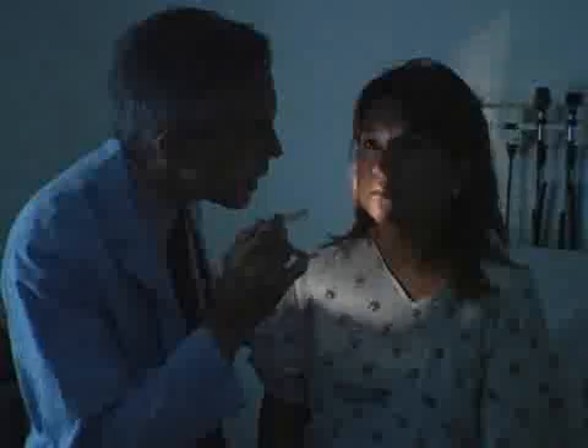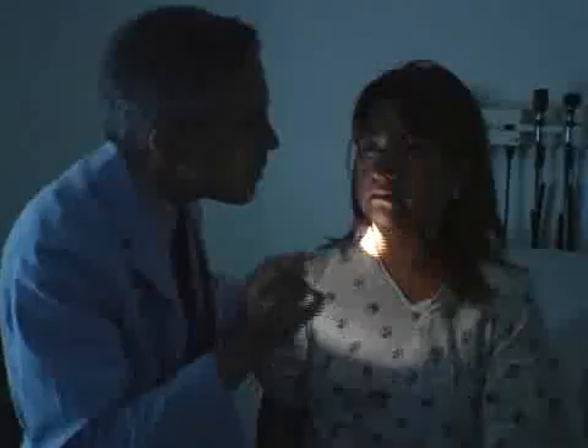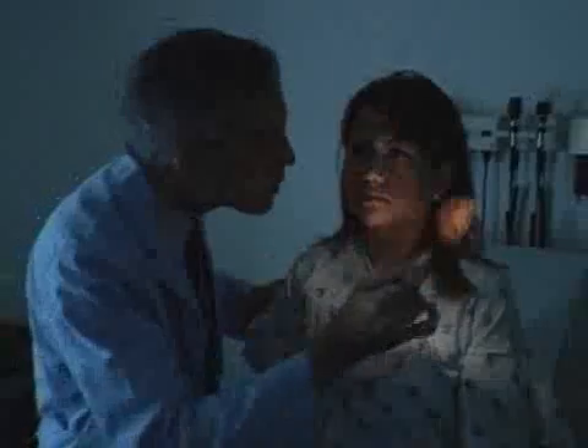We're going to look in your eye with a light, okay? So I'm going to dim the light. And if you could just keep staring at a spot on the wall there, straight ahead for me. Just ignore me. I'm going to shine a little light in your eye. And over here, back to this one and this one.